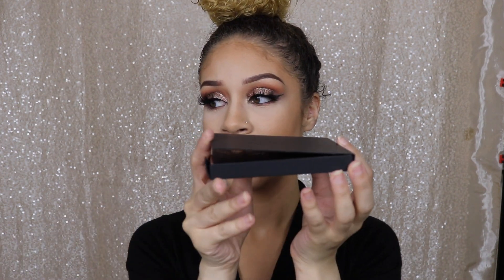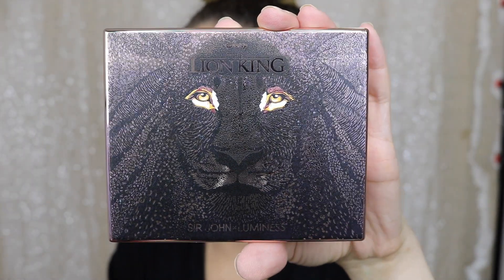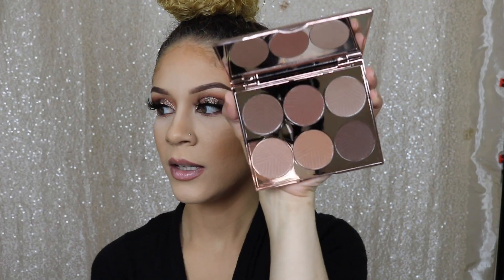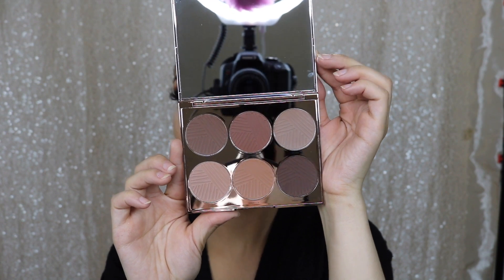It comes in this cardboard to make sure it stays protected. And voila! Look at that! I'm a lover of detail, so I love that pop of detail in the eyes. And here is the back — these are the colors. As you can see, the palette is very cool toned. Let's swatch these.